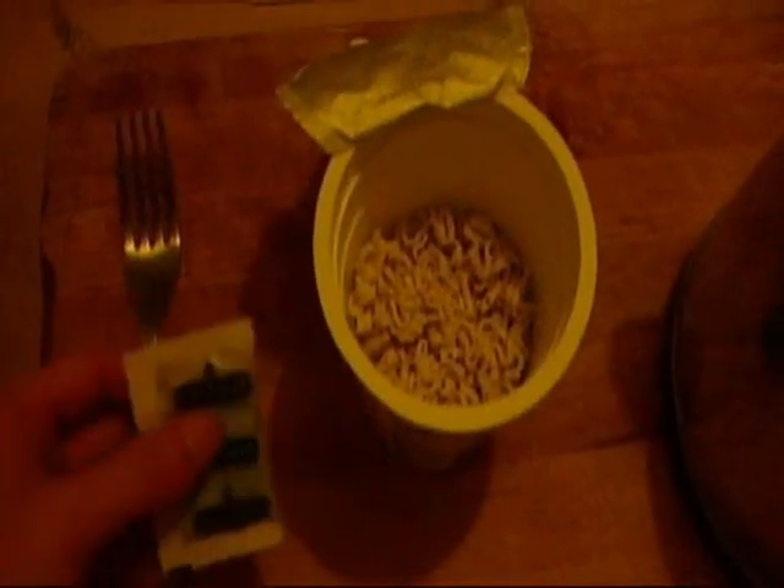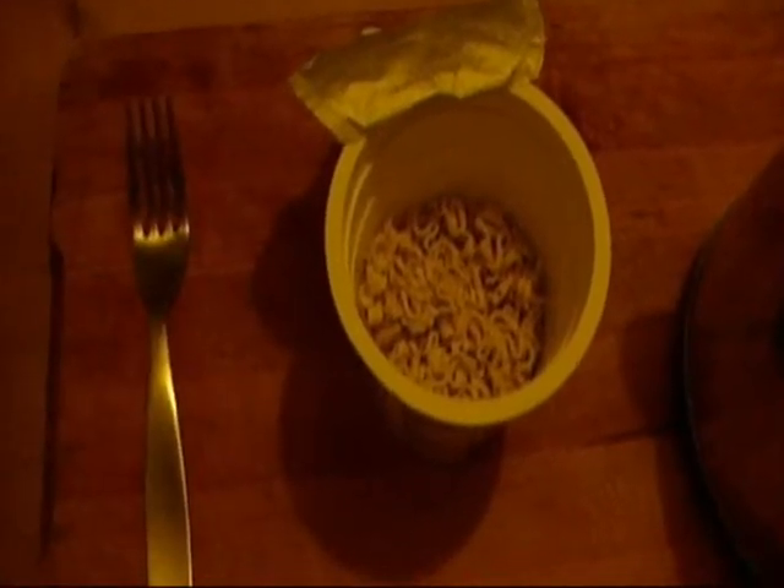Take out that sachet and have a peer inside — make sure there are no cockroaches or anything. As you can see, this is packaged soy sauce, which is terrible, so discard it.